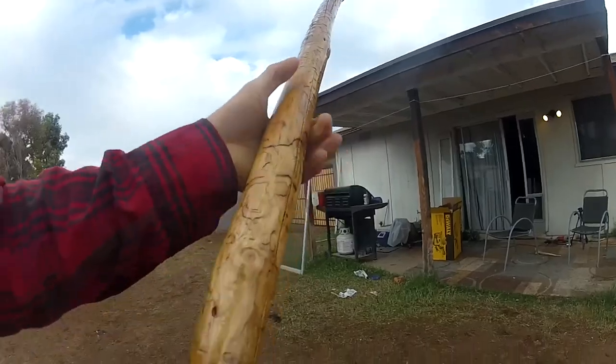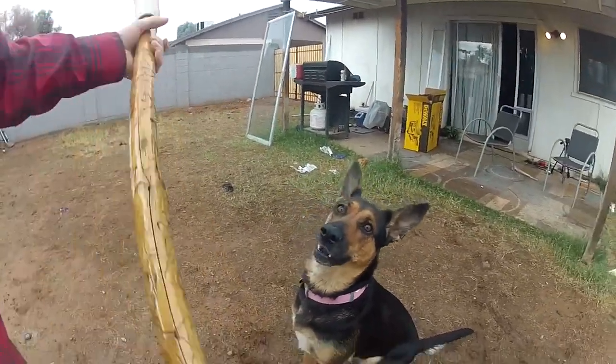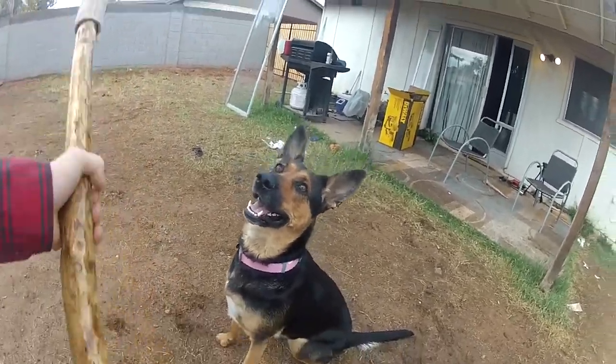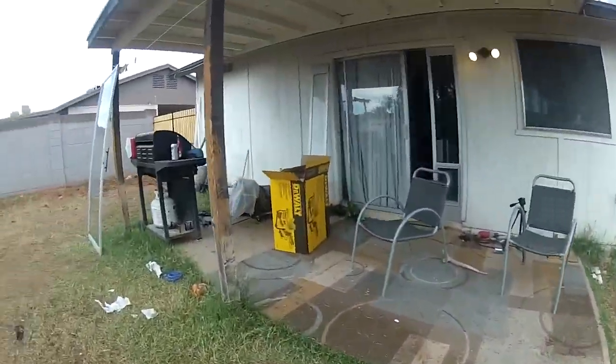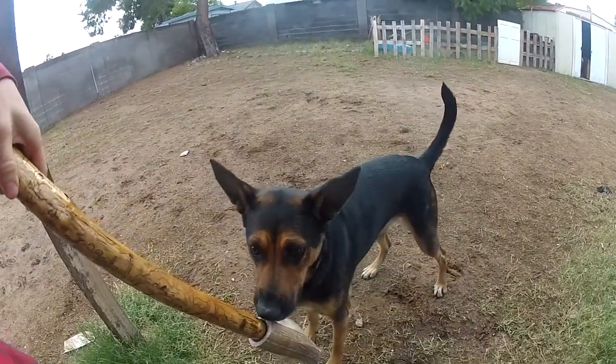I guess chasing my dog is good — I think it's going to be good. Red Rocks isn't sure if she likes it. I think she wants to eat it more than anything.